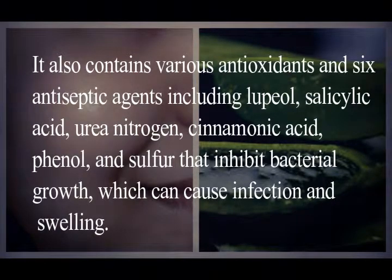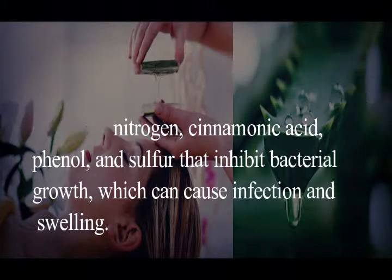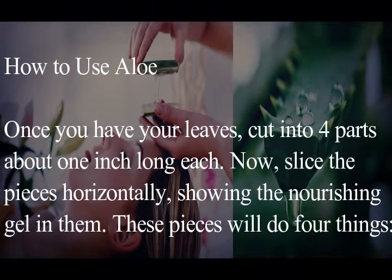It also contains various antioxidants and six antiseptic agents — including lupil, salicylic acid, urea nitrogen, cinnamic acid, phenol, and sulfur — that inhibit bacterial growth, which can cause infection and swelling. Once you have your aloe leaves, cut them into four parts about one inch long each, then slice the pieces horizontally to expose the nourishing gel.